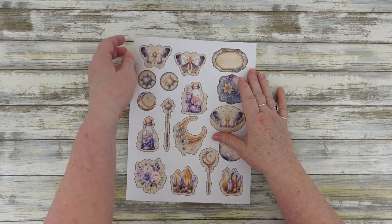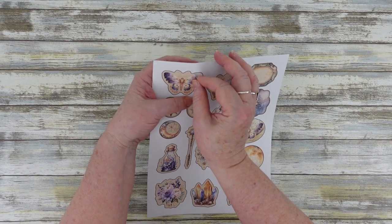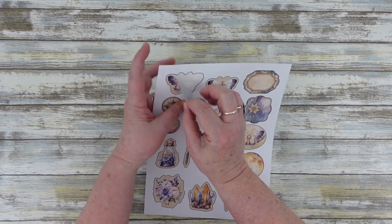Hi, I'm Linda Matthews. In this video, I'll be showing you how to cut perfectly shaped stickers or cutouts every time using the Brother Scan and Cut.